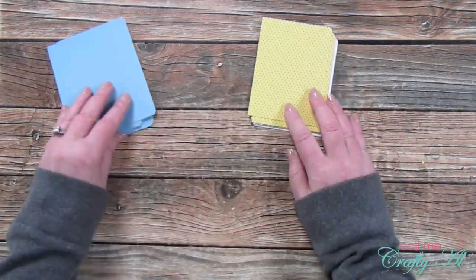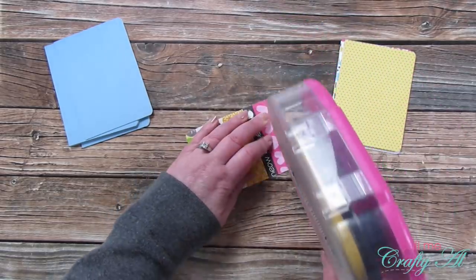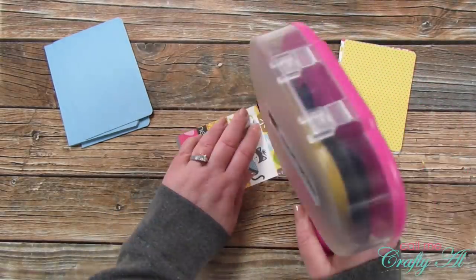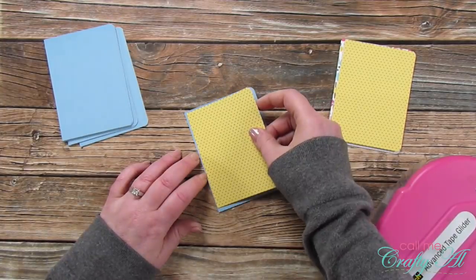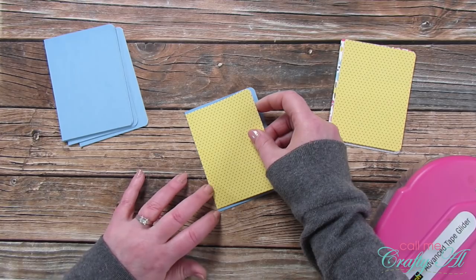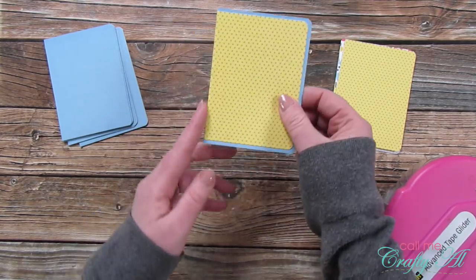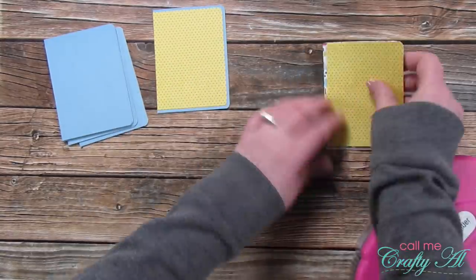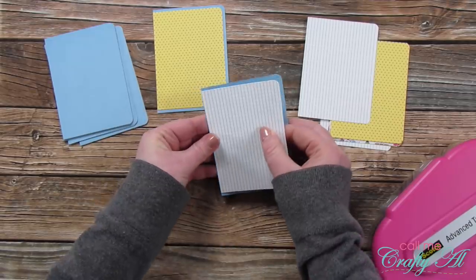The next thing I did was some matting using piece B from both the pattern paper and cardstock. I added adhesive to the back of the pattern paper piece and aligned it to the left of the mat, centered from top to bottom. You'll notice there are borders around all edges except on the left. I continued this same process for the rest of the matted pieces.